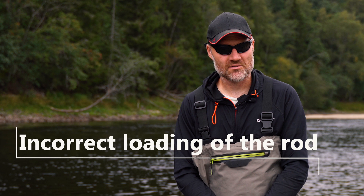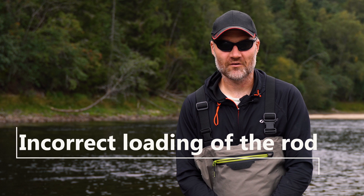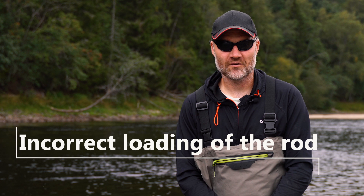A common mistake is incorrect loading of the rod. Instead of starting slowly and accelerating continuously, you pull too fast at the beginning of the loading moment. This lowers the rod tip at the beginning of the forward cast which, consequently, will not follow the vital straight line. This makes the apple prematurely fall off the rod tip — in reality causing a bad forward cast, usually a tailing loop.